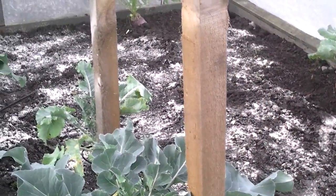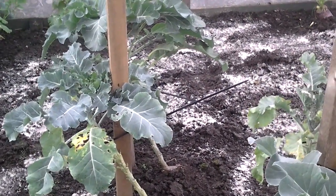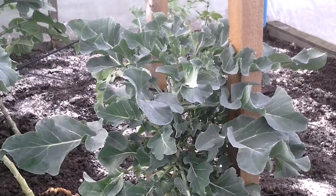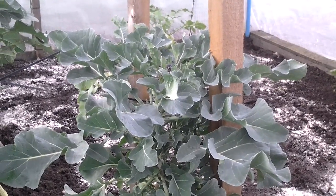I've had a tidy up in the brassica cage and I've started to lime. I'll do a proper lime on it as soon as all the brassicas are out. I'm not going to take the net down until most of the crops are out, as the pigeons will have a complete field day.